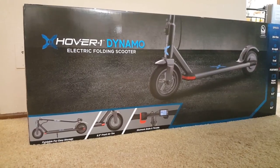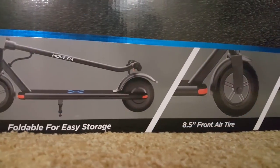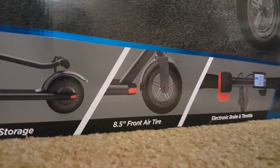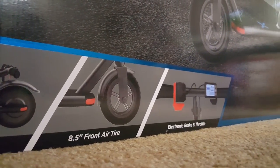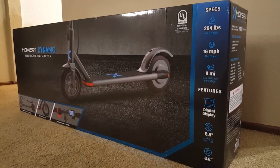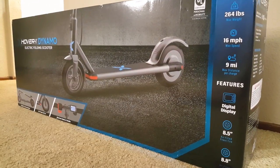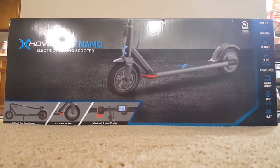Looking at the box, this scooter is foldable which makes it easy for storage and transportation. It has front and back airfield tires that help cushion your ride to make it feel a bit more comfortable. It comes with an electronic and manual brake, a throttle, and a bright LCD display. This scooter can support a max weight of 264 pounds and can go up to 16 miles per hour with a 9 mile range. I've done a full range test so continue watching and we'll see if these numbers are accurate.